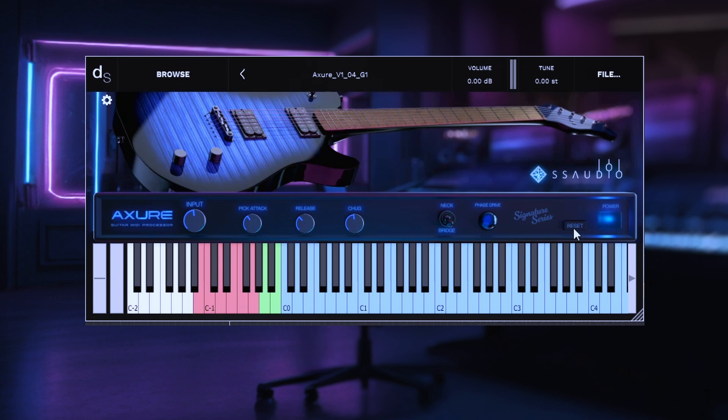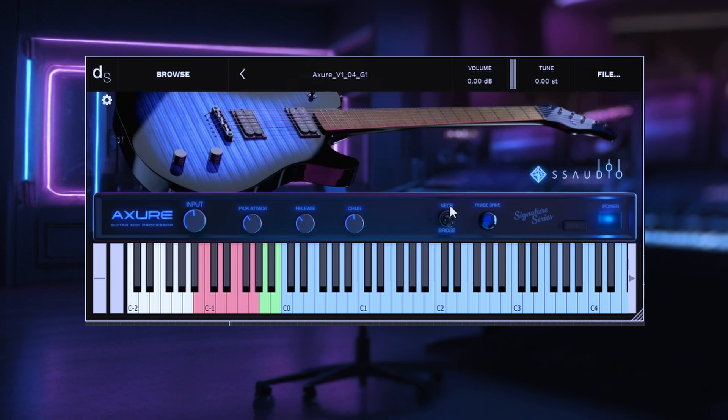The next button we have is reset. If you're automating the bridge and neck samples and you save your session, and when you come back your guitars are not working right — they sound weird, kind of clicking and not giving you the samples — just come over here to reset and hit that button one time and it'll reset your samples to where they were before. This is very rare. That only typically happens when you're automating the neck pickup up and down. Also be careful: if you automate it and it's in the middle between zero and one, you will get the neck and the bridge samples at the same time, which can sometimes sound cool but sometimes phasey.